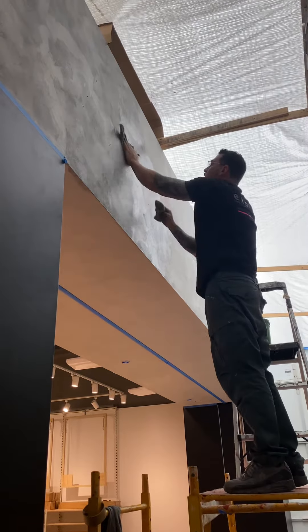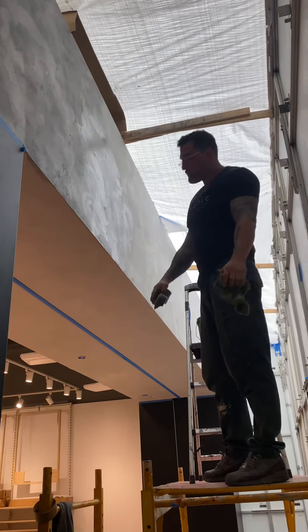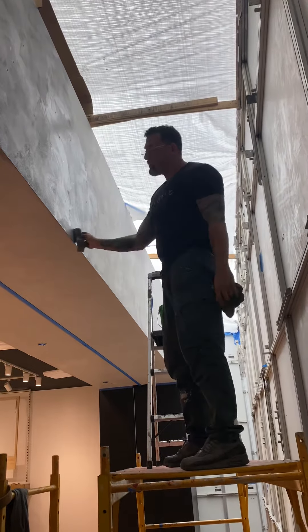Exotic wash finishes here, doing a concrete style. We get two coats of concrete and then one coat of a lime wash.